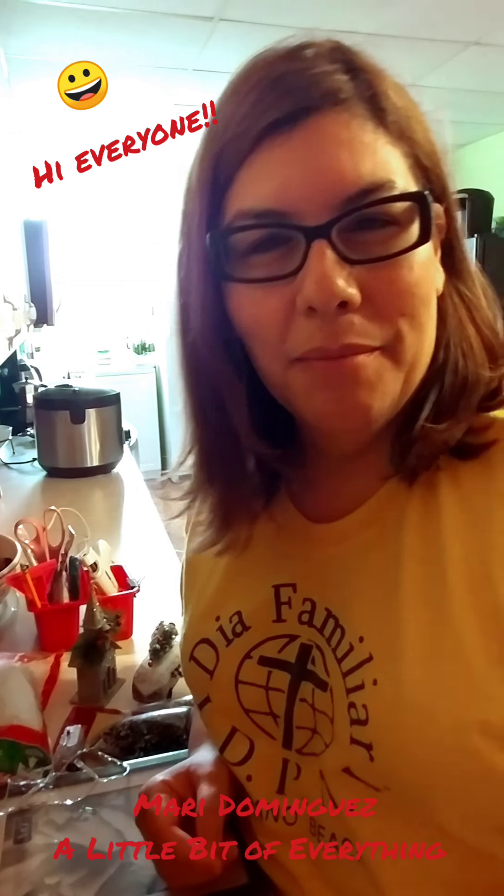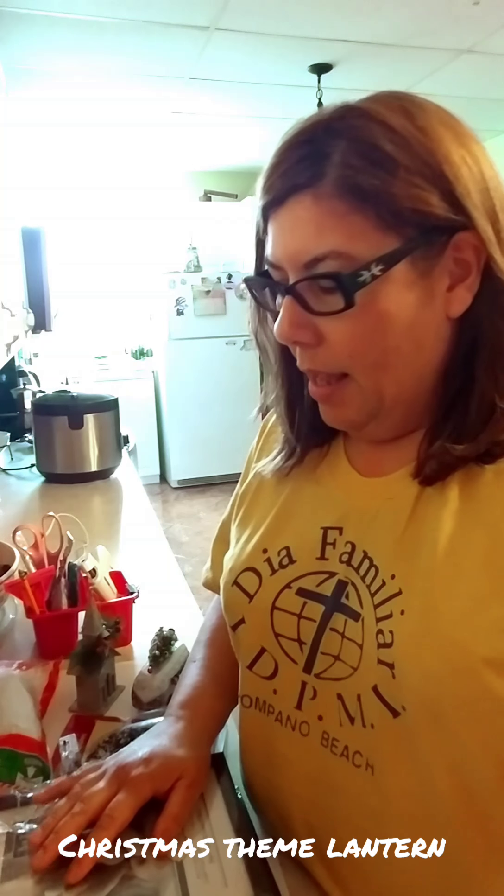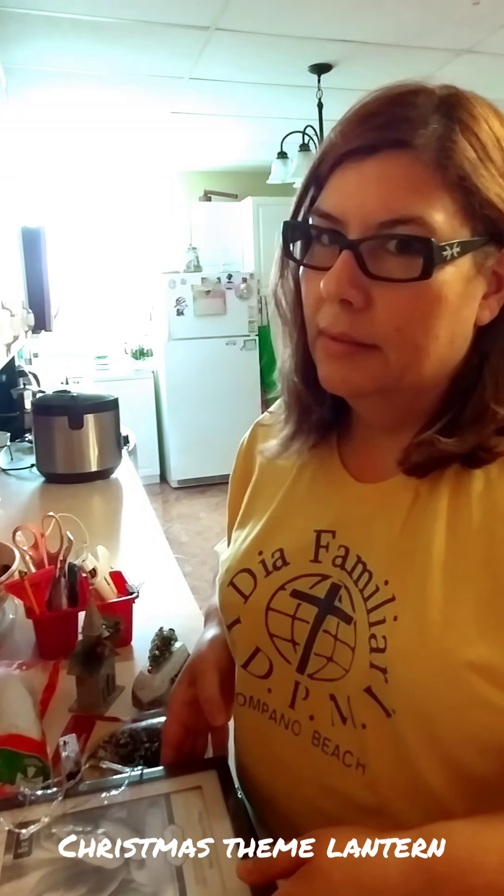Welcome to my channel. My name is Mari Dominguez and this is a little bit of everything. So what are we going to be doing today?